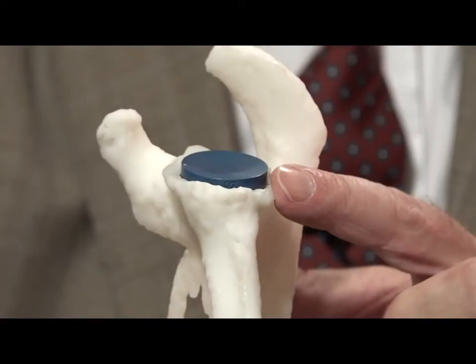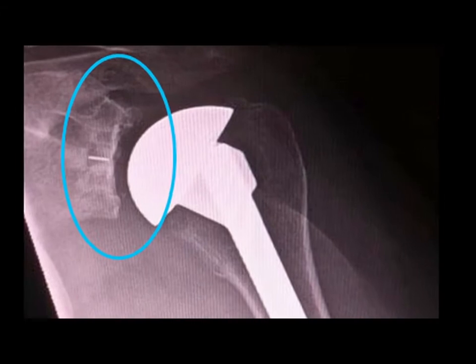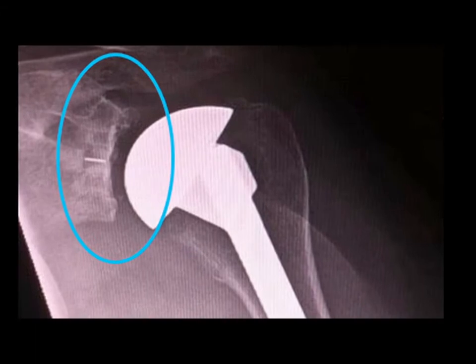Another advantage of this inset glenoid fixation is that because there's such a strong circumferential rim of cortical bone, you don't need much backside fixation. And you can place the implant in deficient bone without much bony support.